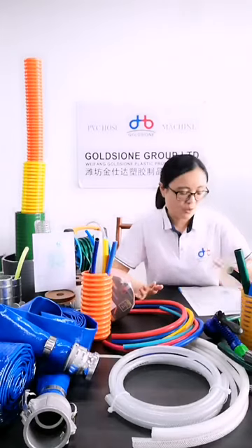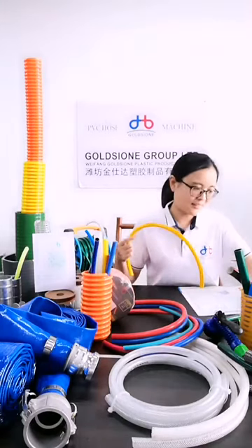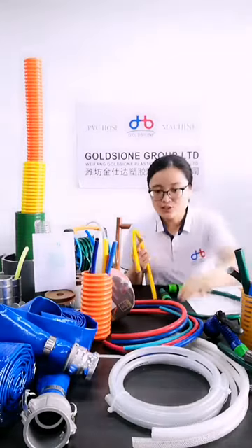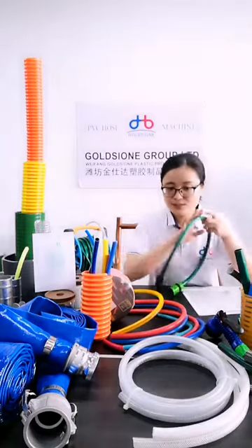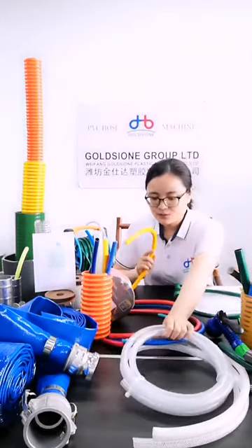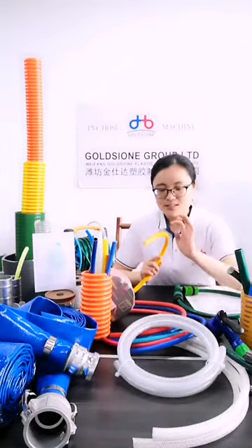Another common characteristic of these 3 hose types is the marking line. No matter if it is the PVC gunning hose, the transparent PVC fiber hose, or the PVC air hose, printings can be made on the surface. Usually, the PVC air hose and the transparent PVC fiber hose have a marking line and work thread on the surface.